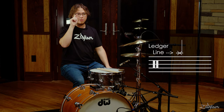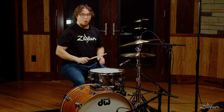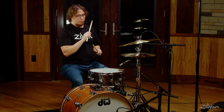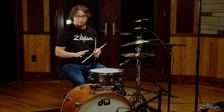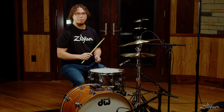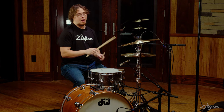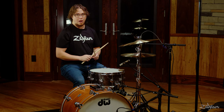In music notation, the crash cymbal is written on the ledger line right above the staff — it's an X right on that line. We're going to play some whole notes, which means we'll just be playing a crash on beat one. We're going to do four with the bass drum and then four with the snare drum, using that backwards J shape since we're coming from the hi-hat.